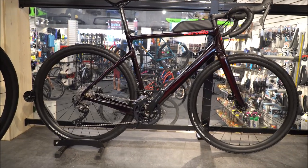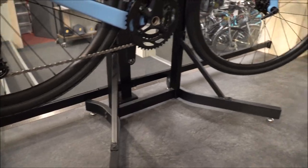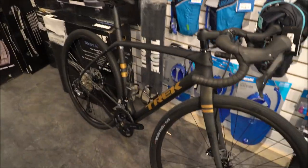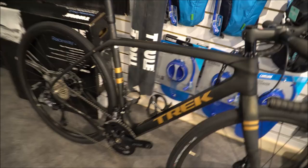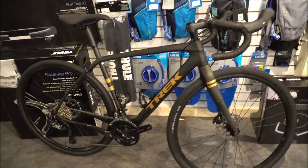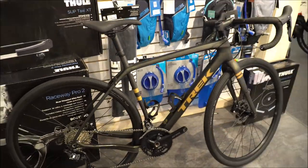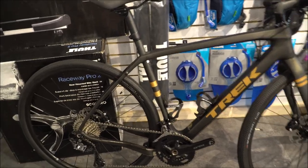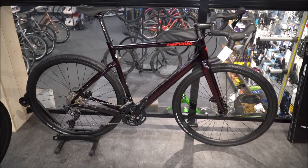Today we're checking out the new Cervelo Aspero and comparing it against the Gravel King of America, which is the Trek Checkpoint. This is the Trek Checkpoint SL5 model paired against the Cervelo Aspero RX 600.